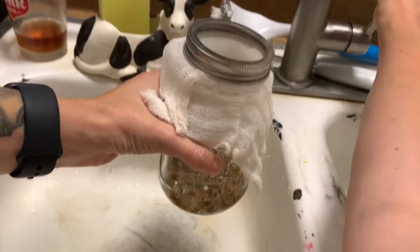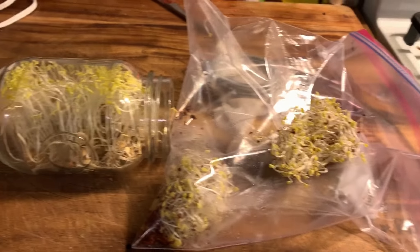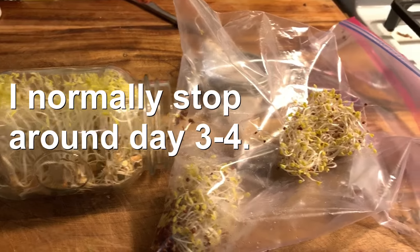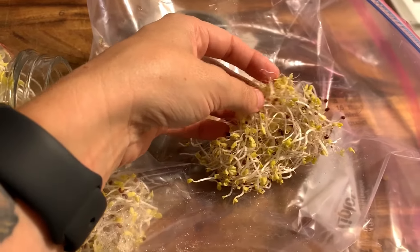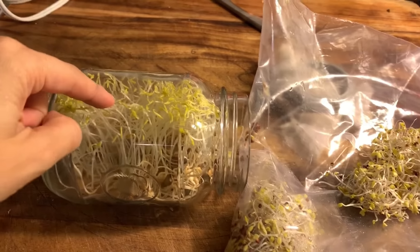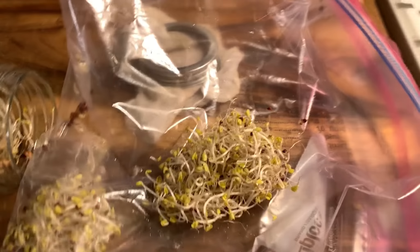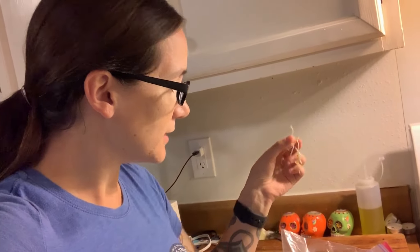Since day five I let it go a day longer. These are the broccoli ones — they smell very much like broccoli. I've never had the broccoli or the lentil ones before, so we're going to give them both a try. This one smells very typical sprout and this one smells very broccoli — it's cool. The broccoli actually came out a lot smaller sprouts than I was expecting, which is why I gave it an extra day or two. I think they could grow a little bit more, but what I'm most surprised about is that they grew in the bag so quickly.